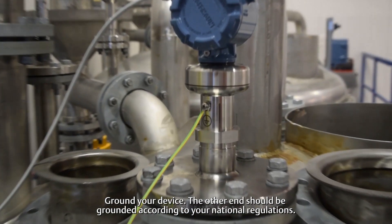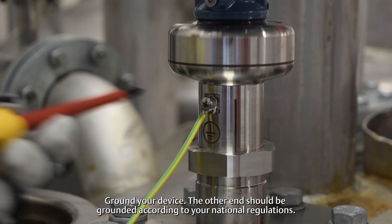Ground your device. The other end should be grounded according to your national regulations.